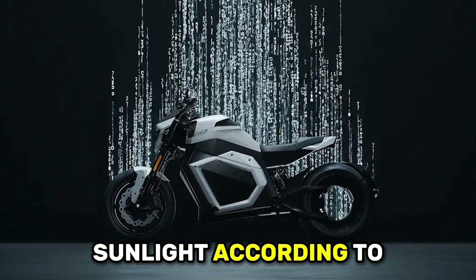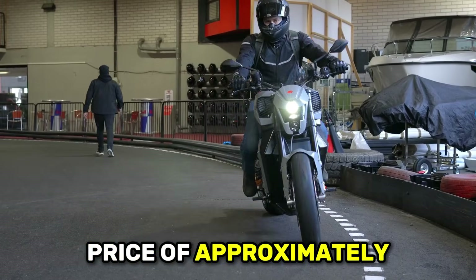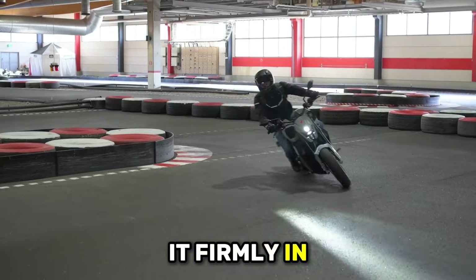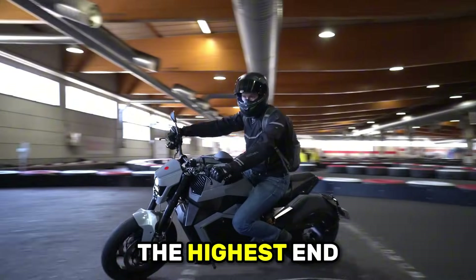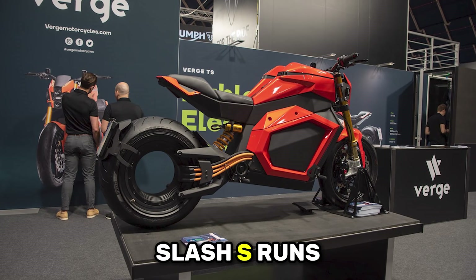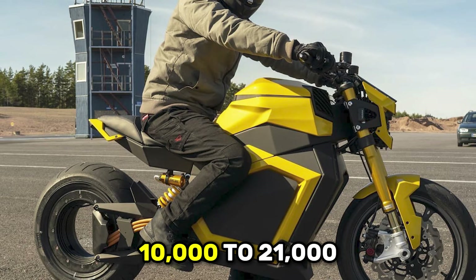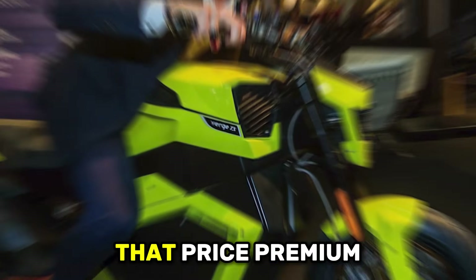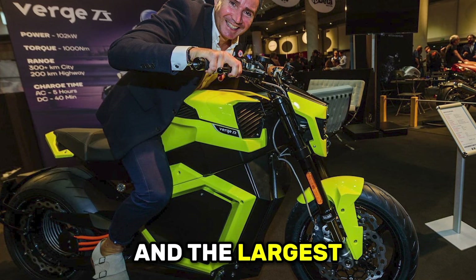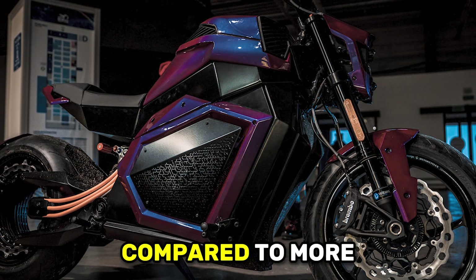The Verge TS Ultra carries a starting price of approximately $44,900 to $45,000. For comparison, the Harley-Davidson LiveWire One costs around $23,000, the Zero SR/S runs approximately $26,000, and the Energica Ego costs around $34,000 — the Verge costs $10,000 to $21,000 more than these established competitors. That price premium buys you the revolutionary hubless wheel design, the highest torque output in the segment, AI integration with Starmatter Vision, and the largest battery capacity. However, those features come with trade-offs in practicality, serviceability, and proven reliability.